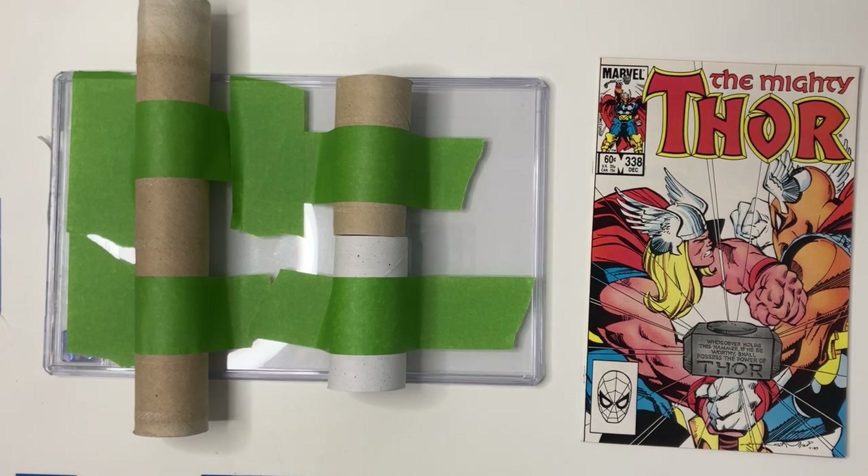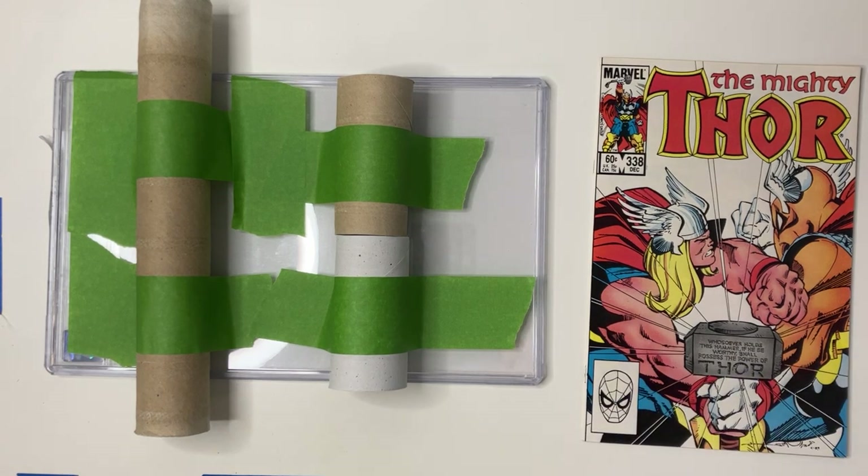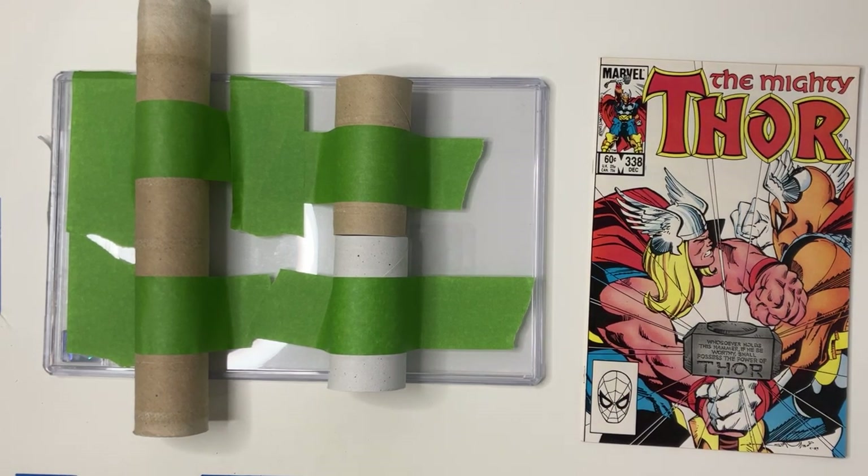Howdy everybody, welcome back to TopCom Expressing. In this video, what I want to do is go over some of the devices I've constructed at home for being a little bit more effective with my blue LED whitening.